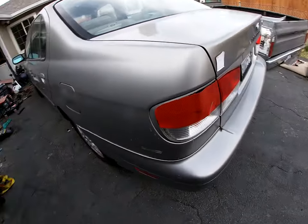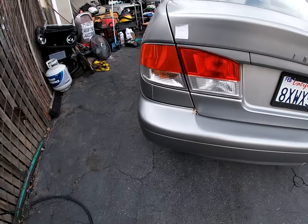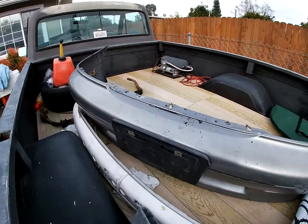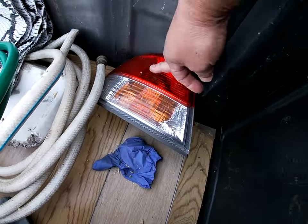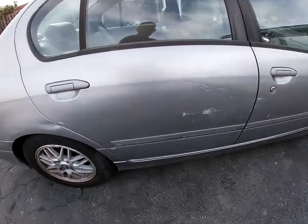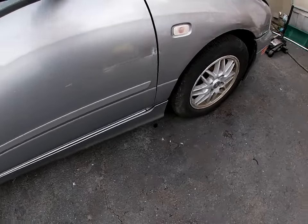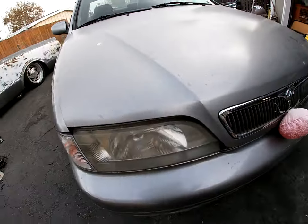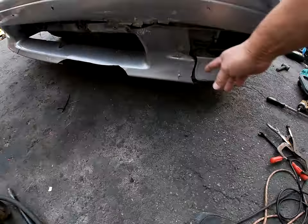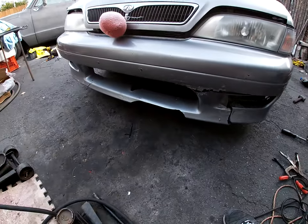I don't know if it's a salvage title yet, I gotta look at it. It needs a tail light — already got the reflector for it. Needs a new front bumper — already got that too. It's in bad shape but better shape than the current one. Got some valve cover bolts to deal with. Looks like there was a little side swipe, and check out the bumper — it's trashed, doesn't even have a center grille.